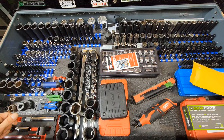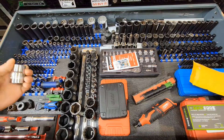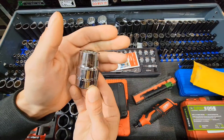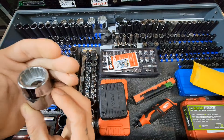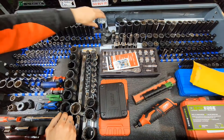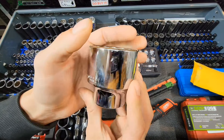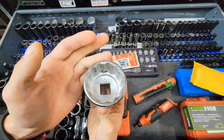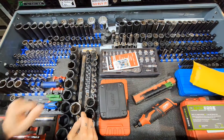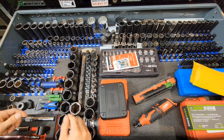Back left, you got all the way to back left — these are the ever so old Crescent, starting at 7/8ths. This one's been used but not a lot. I think it goes all the way up to 2 and a quarter, 2-inch. We do use these — primarily more for the equipment, obviously. Crescent standard 12-point, 7/8ths up to 2-inch.